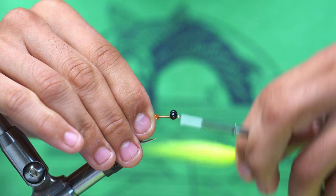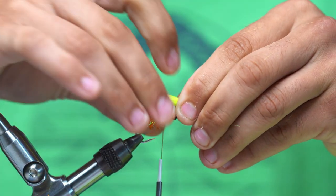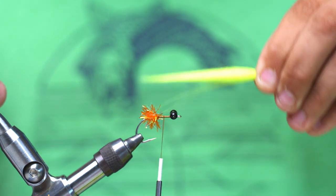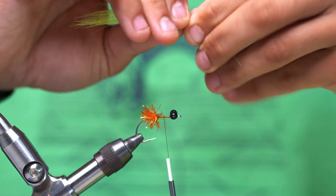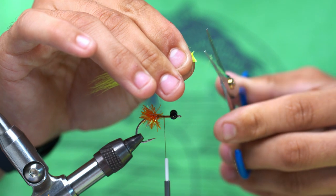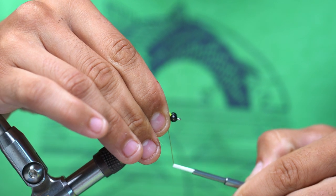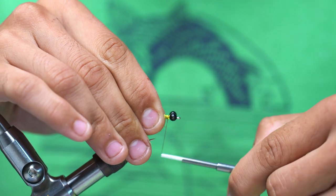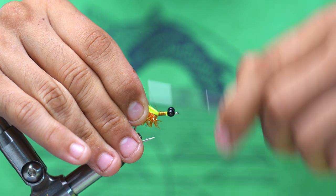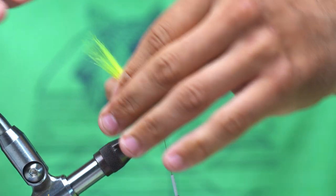After that, we can move our thread right in the middle, in between the estaz and the eyes. We're going to measure our craft fur to our desired length — I really like two and a little bit times the length of the shank of the hook. I'm going to pinch right where I want to cut it, cut that, place it right on top of the hook, and just pinch wrap and tie that down right on the top of the hook, holding tension on the craft fur when I tie so it sits on top. We're going to tie that all the way back until we hit the estaz.